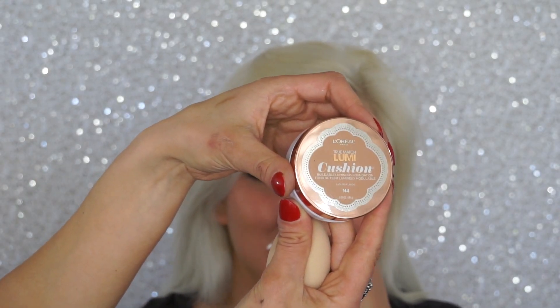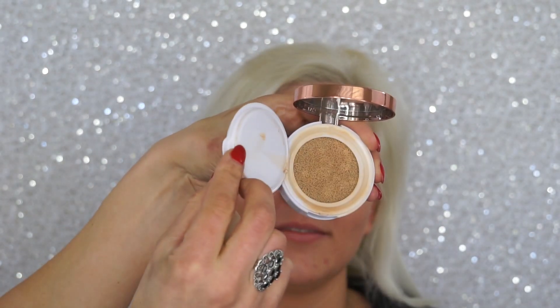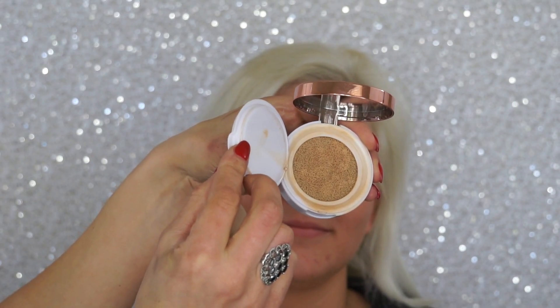For her foundation I'm using the L'Oréal Lumi Cushion foundation — I've been absolutely obsessed with this. It's in shade N4 and I'm applying it with a damp beauty blender. I went to Walgreens and they had a buy one get one half off deal, so I stocked up. For a drugstore foundation this is amazing — so lightweight yet providing beautiful coverage.